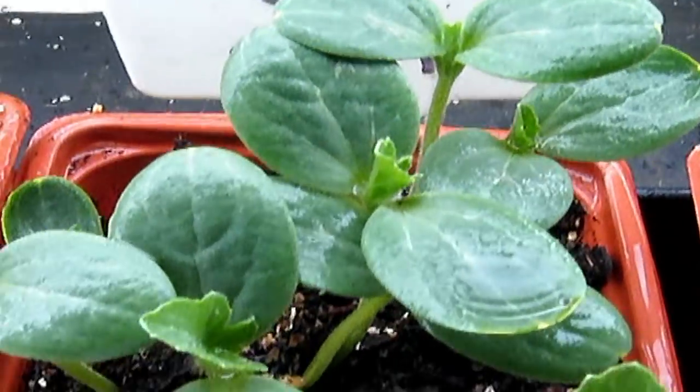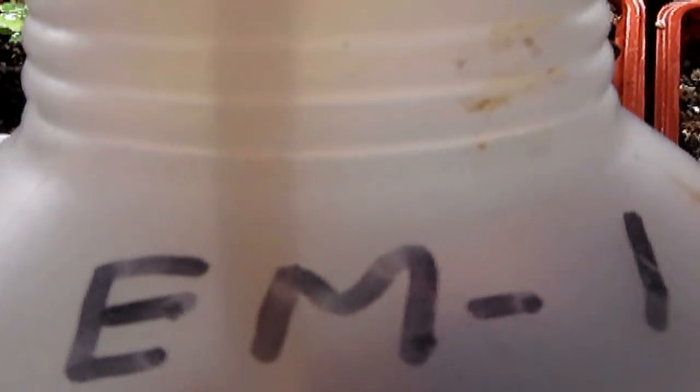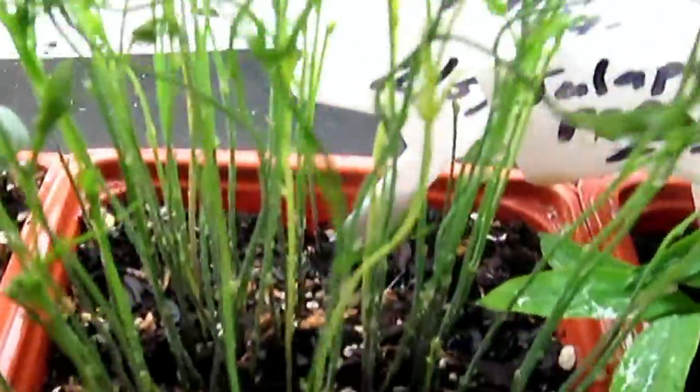The reason for the success is my concoction — basically a copy of the original EM1 — and it really, really stimulates plants in the growing. Look at these young asparagus, and I'm wondering if I have enough time to hold on to these until I get them out to the garden.